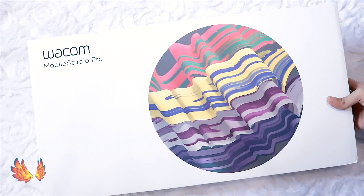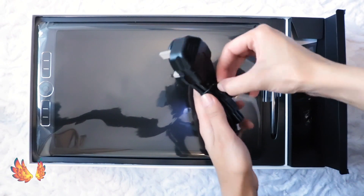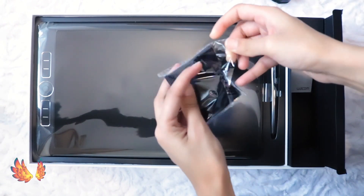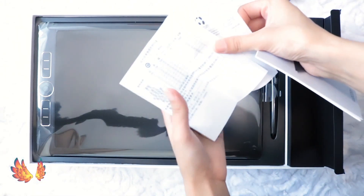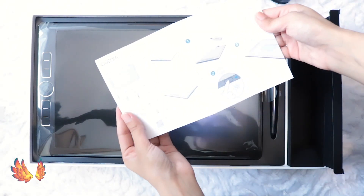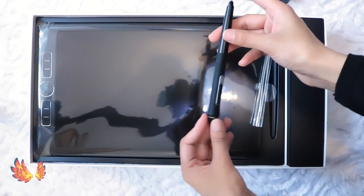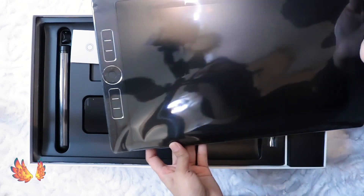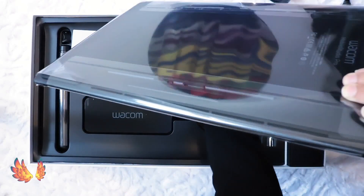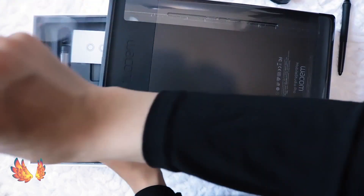I'm so eager to open the Mobile Studio Pro — it looks gorgeous even in its plastic wrap. I'm going to refrain myself from doing that and get the stuff in this compartment out of the way first. This is the power cable with a 3-pin plug for the UK. Next we have the cleaning cloth, which looks like one of the microfiber type ones. And finally out of here are the info leaflet and setup instructions card. Here's Wacom's popular Pro Pen 2, which Wacom are rolling out with their new products including the Intuos and Cintiq Pro ranges. And at last, the actual Mobile Studio Pro. The plastic wrap has a little tab so you can easily pull it out. Seems like the Mobile Studio Pro has a well thought out packaging.